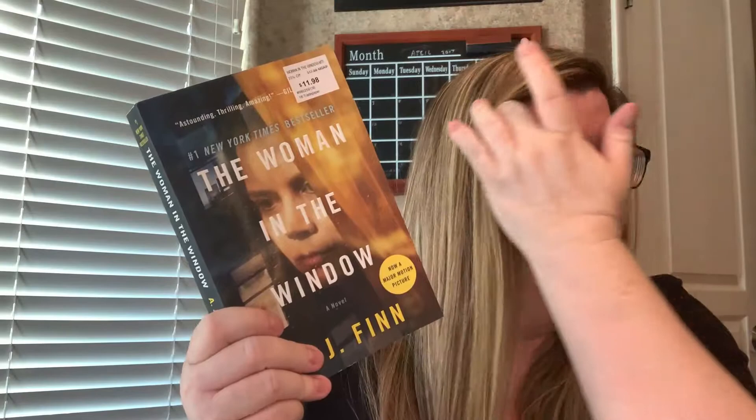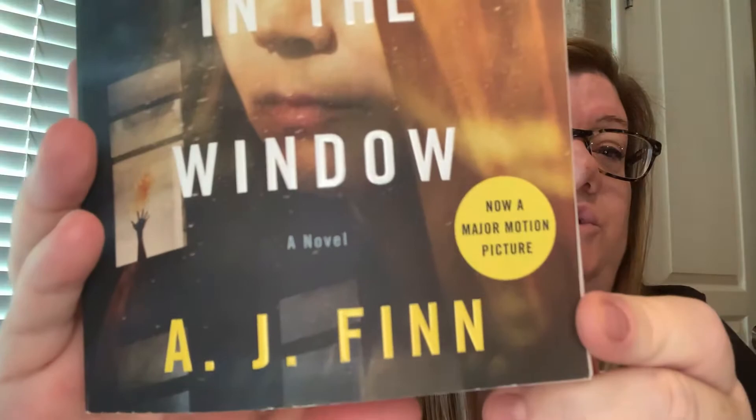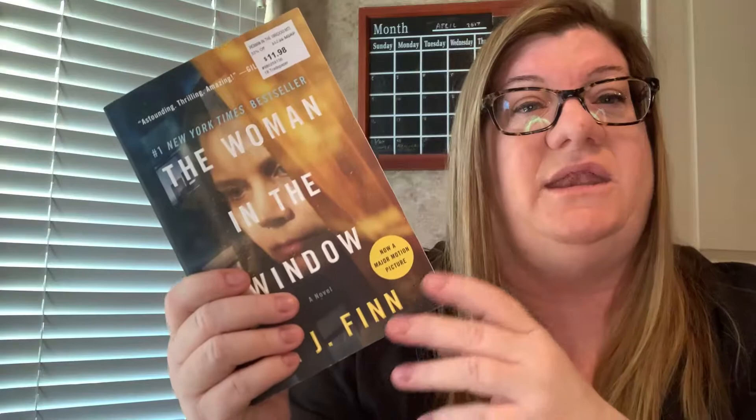The next book I want to talk about I finished last week. It is called The Woman in the Window. It is going to be made into a motion picture — I'm so excited. I looked it up and it was due to be released into theaters in May, I think, then it got pushed back, and then it got pushed back again. So now, who knows. I have a feeling they'll release it as a movie you can buy and watch at home, which we've done and it's kind of cool. I mean, you're paying like $20 or $25, but you'd pay $50 if you were in the theaters, I guess. So, not that horrible.